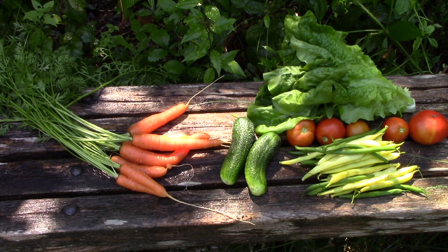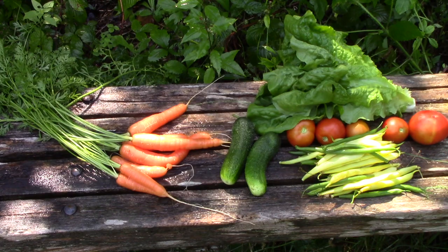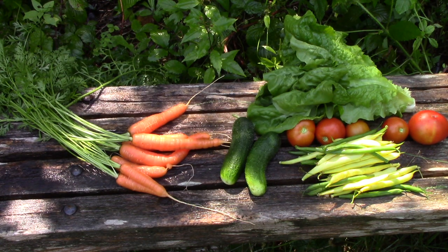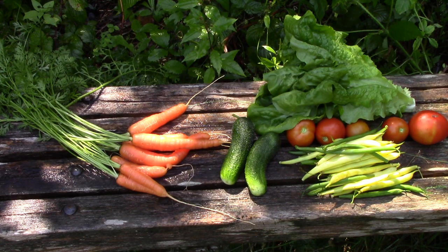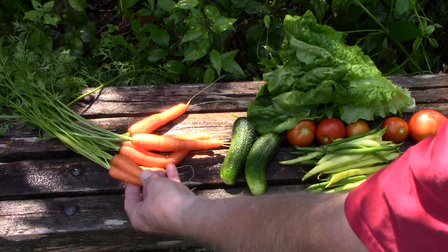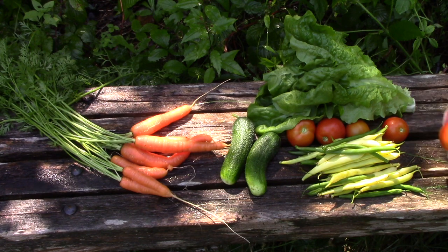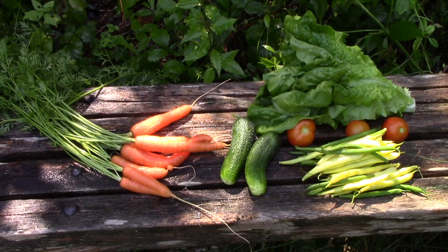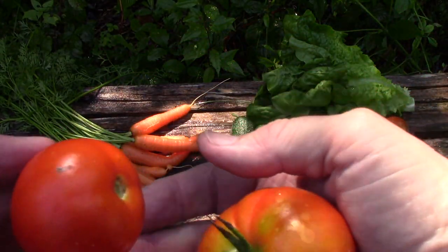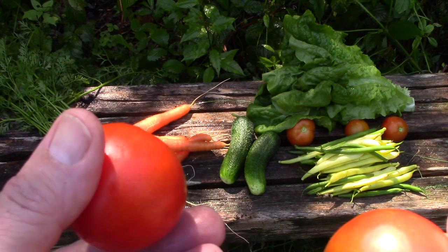I've just done a bit of a harvest. I'll have some salad for lunch with my buttercrunch lettuce, cucumbers, and tomatoes. For dinner this evening I've pulled my first carrots — a very respectable size. I don't have enough for winter storage anyway; I'll be eating them all fresh this summer and fall. This one's kind of interesting — it's a twin, two carrots joined together. The coal tomatoes have great variety in their size. This is about the largest that I ever see, and a lot of them are this size. They're delicious no matter what size.